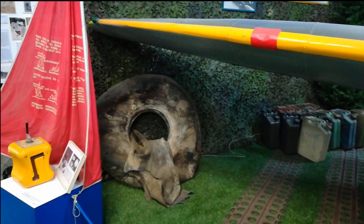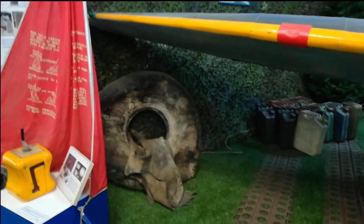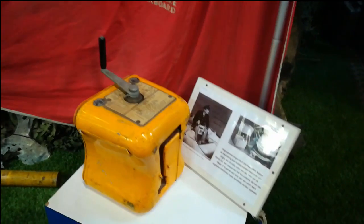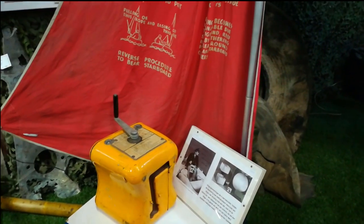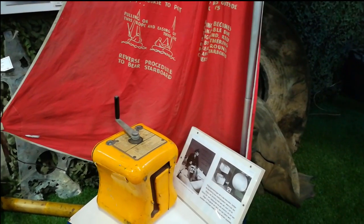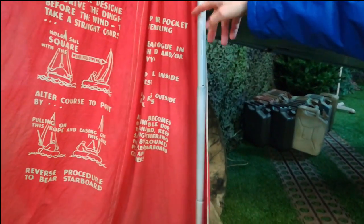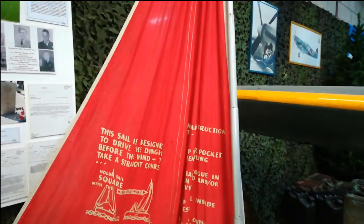This is a rescue set. When pilots had to jump out or crash-landed in a canal, they had a small rubber boat they could sail in and navigate toward safety, with all the information on what to do. And a radio — a 'Betsy' radio they called it.